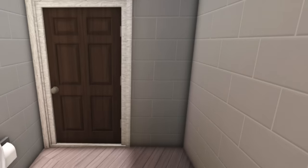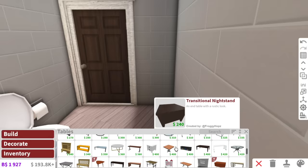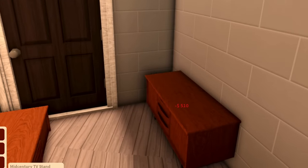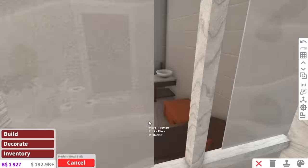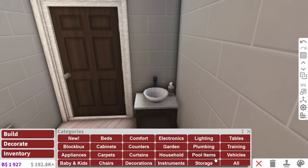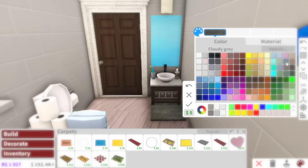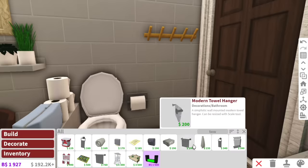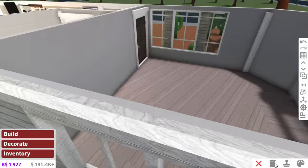We just need a sink — what is a fancy country sink? I need to stop doing the country accent, it's starting to become a problem. Typically I would have two sinks in my bathroom, but considering this is a trailer house, we're only going to add one sink. I don't know why this house feels so nostalgic — the more I'm building it, the more I'm like, have I been in this house before? And lastly, towels. Voilà, that is our bathroom.